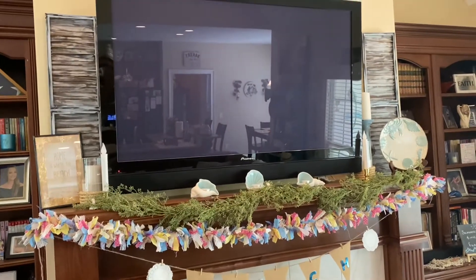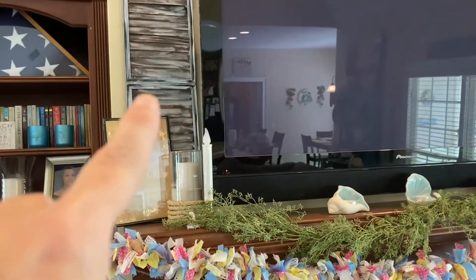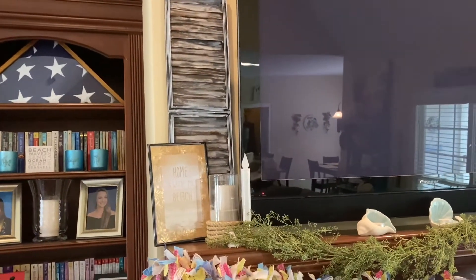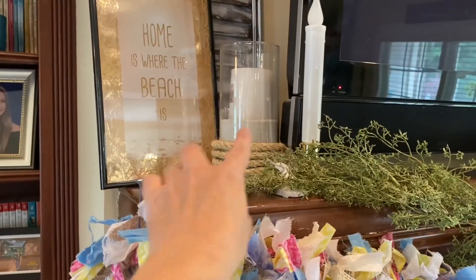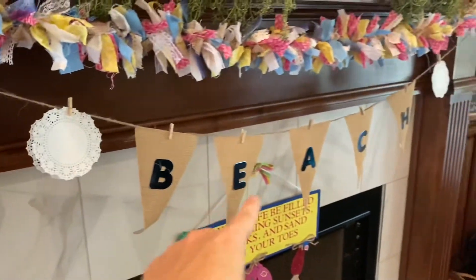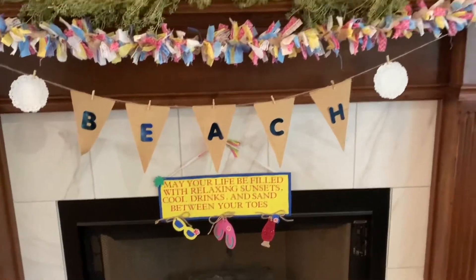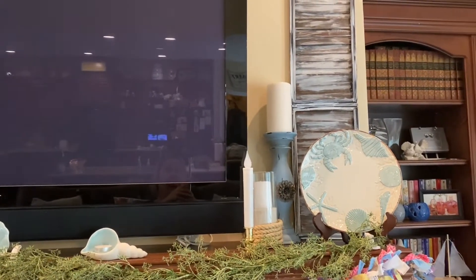So coming on over here to my mantle. I have these shutters here that I made a few years ago, and those are with large popsicle sticks and frames from the Dollar Tree. I did paint those. And then this sign here came from Dollar Tree a few years ago. I also made this candle holder, as well as this fabric garland and this pennant garland. And I made this sign here to hang from below my fireplace. And then on this side, it is almost mimicked, but I do have a different candle holder there, and then a plate.